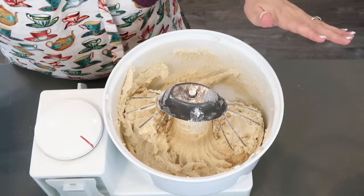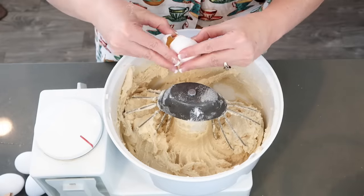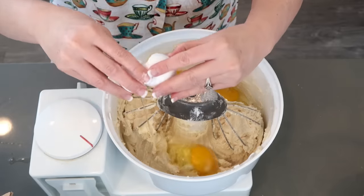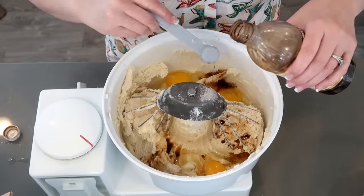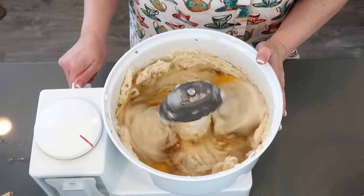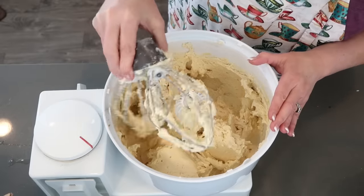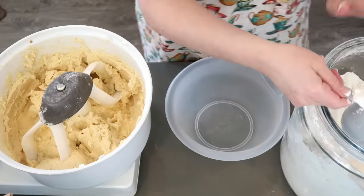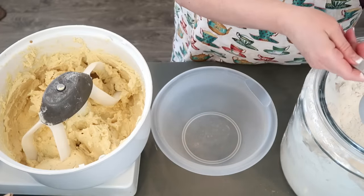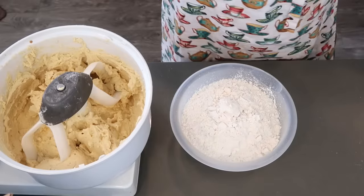Now I can add the eggs and vanilla. I'm going to switch out these paddles for the cookie paddles. So in another bowl, we're going to do the flour mixture. I've got my big container of flour here, and I'm going to need four and three-fourths cups of flour. Then we're going to add some baking soda and salt.